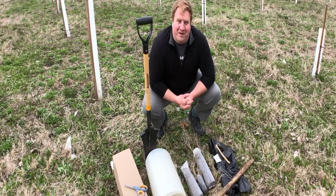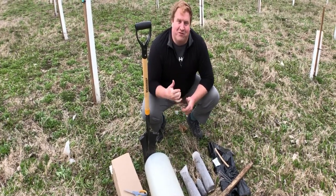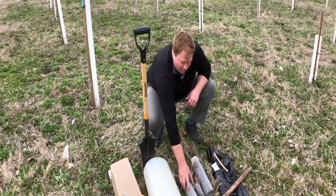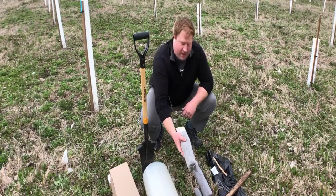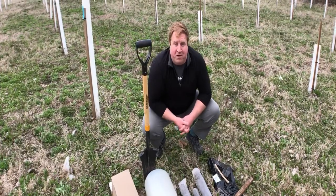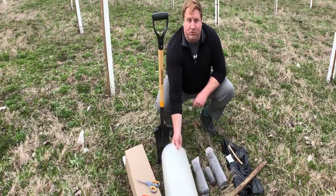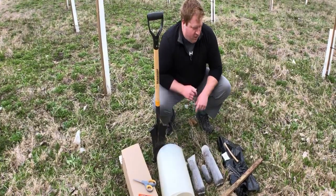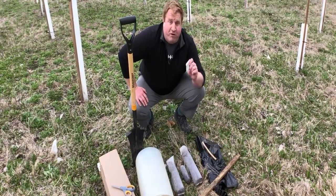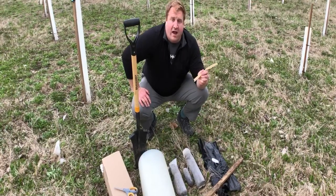Hi, I'm Tom Mills from TreePro, and I'm here to show you what comes in our whitetail tree package. I'd like to first thank you for purchasing our whitetail trees. The first thing you get is one of our trees — it comes in three ways: in a sock pot, in one of our jiffy pots, or bare root. You also get a 60-inch tall, 5-inch diameter TreePro protector, a 60-inch tall treated pine stake, a fertilizer pack, a weed mat with sod staples, and a bird net.